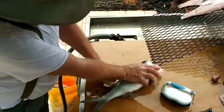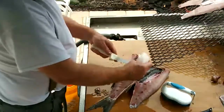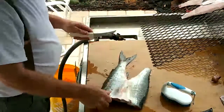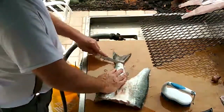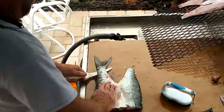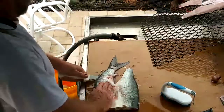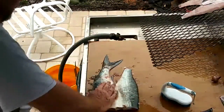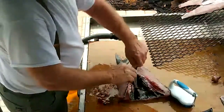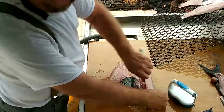And that's it, right on down. Take the roe out. Do the same thing, right on the backbone. Take that, scrape a lot of this loose here.